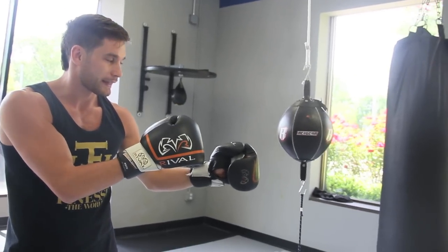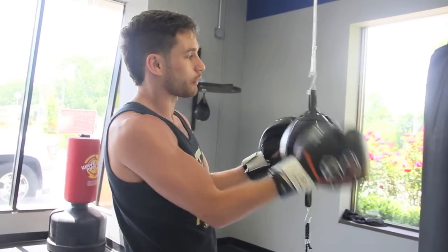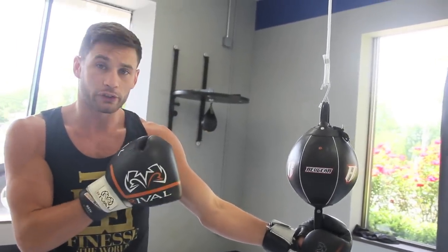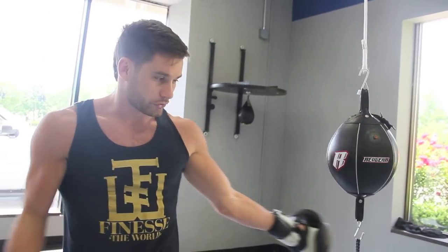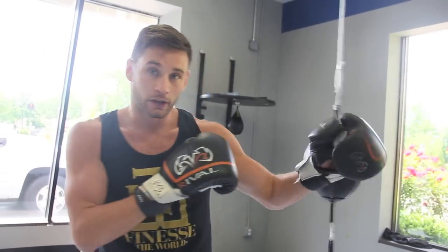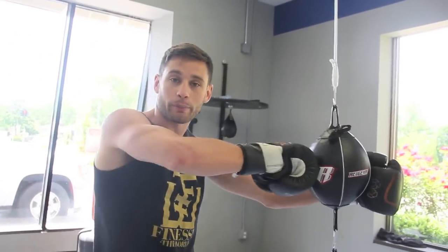Whenever I throw strikes at this bag, I don't want to aim for the ball or the bag itself — I want to aim for that center line. The key is to always hit the bag while it's in its center position. As you start to hit it, it's going to be flying all over the place. I'm not going to try to catch it — I'm going to time it so that when it comes back to center is when my punch lands.